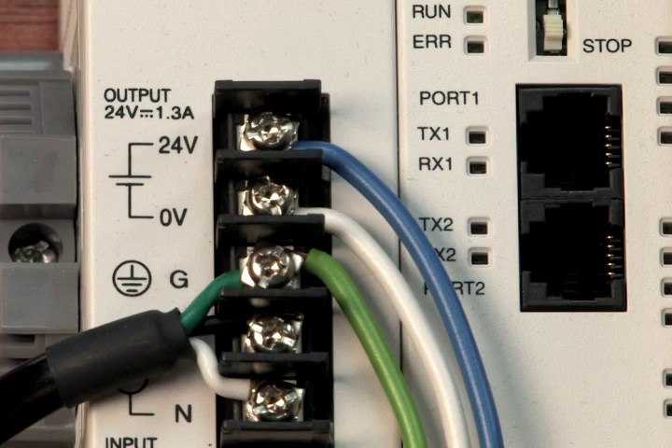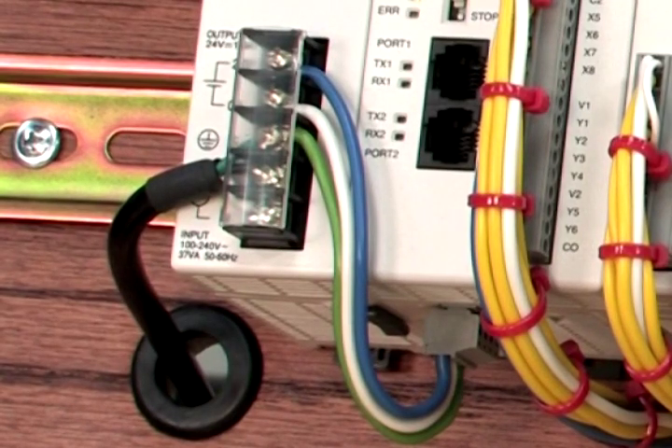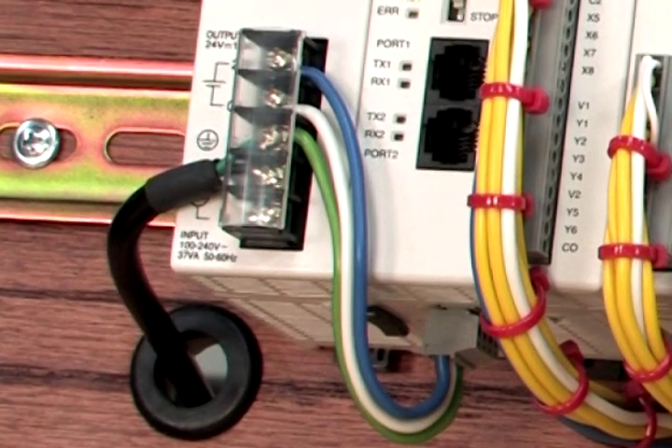Cut each wire to a length that will easily reach between the power source and the CPU's terminals, and strip a small amount of insulation off of each end. Connect the blue wire between the positive terminals, white between the common terminals, and green between each device's grounding terminal.